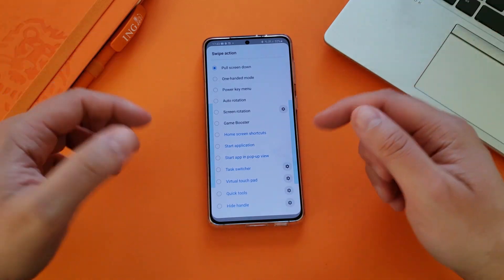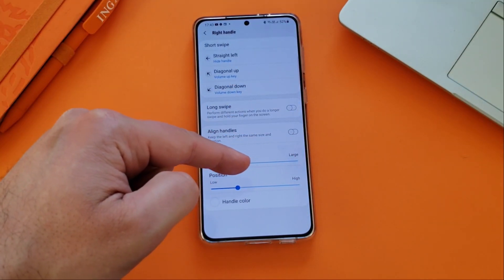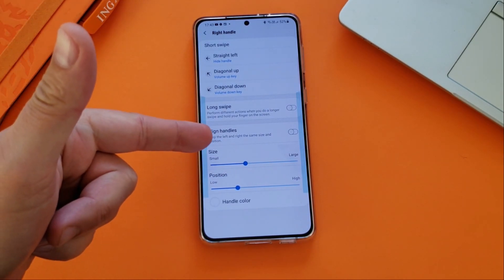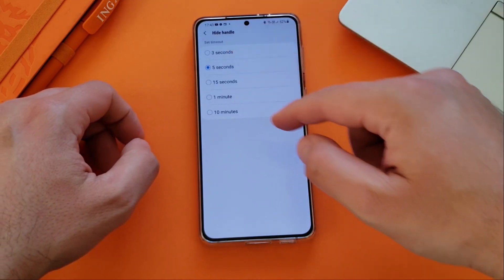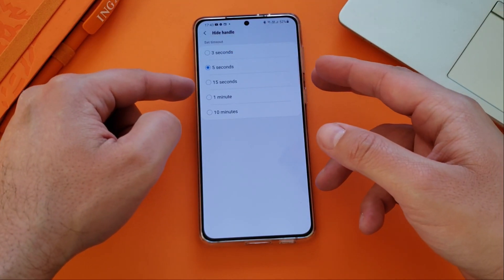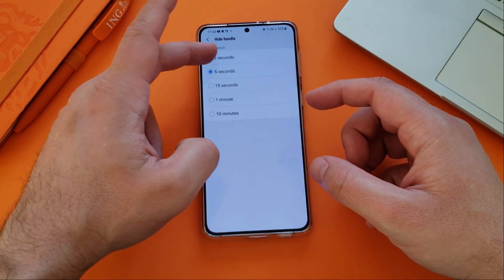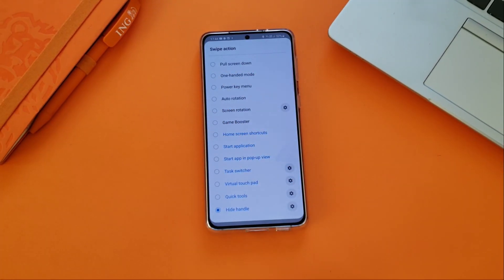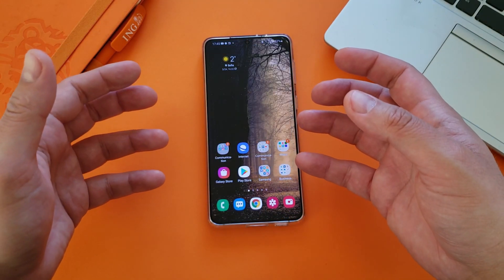The other important update in this new version is Hide Handle. Let me just show you how it works — I do like this, it's gone. But that's not all, just wait a bit. Now it's back. Let me show you why this is important. If I go here in the settings, you can choose a timeout for how long you want the handle to be out — let's say three seconds. I'm gonna go back, boom — handle is off in two, one, back — and there you go.